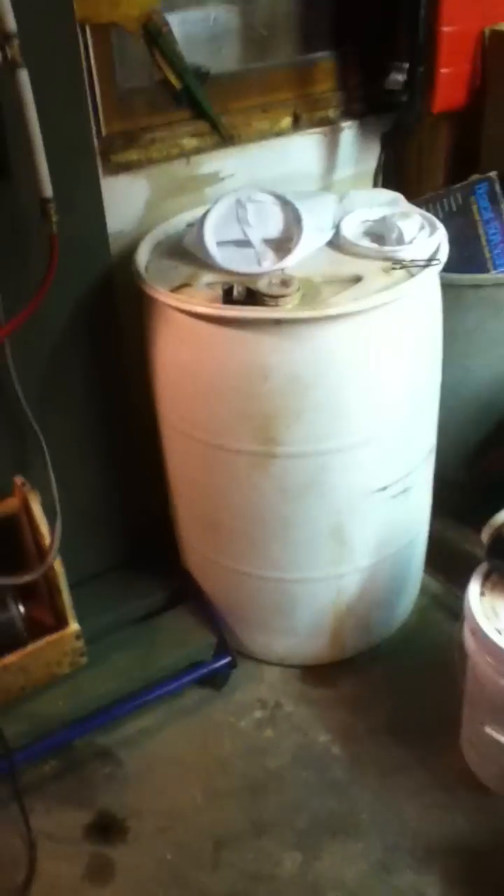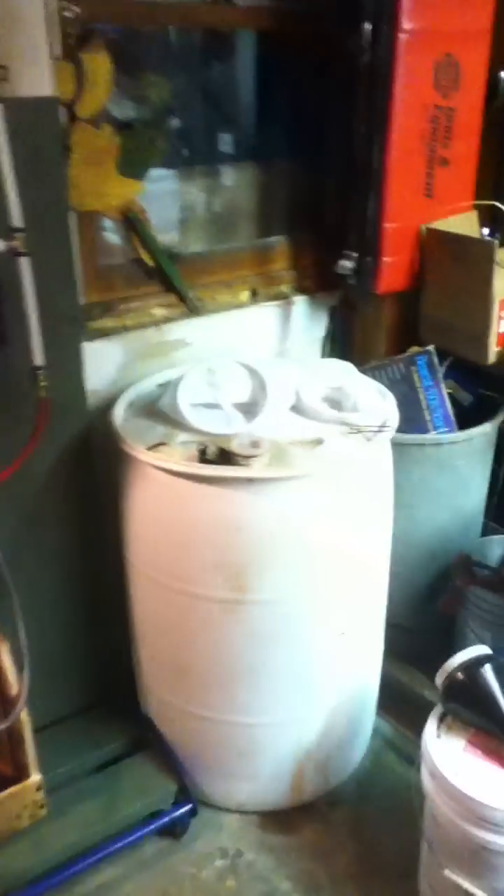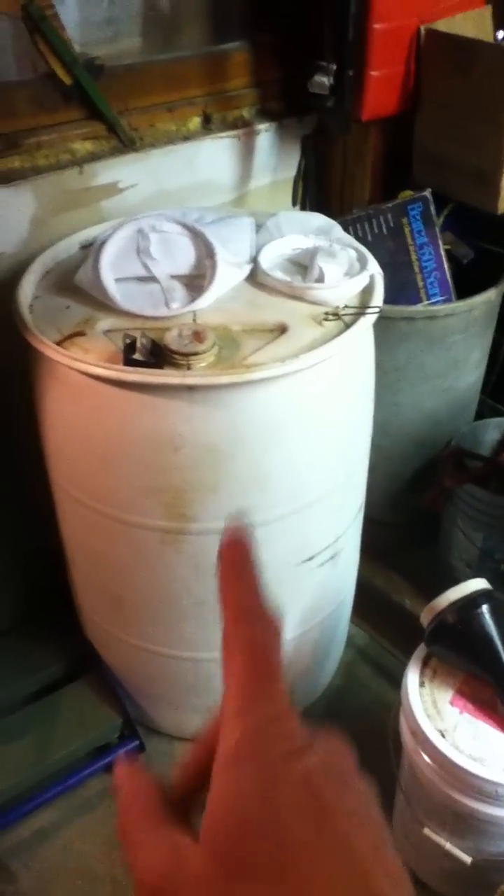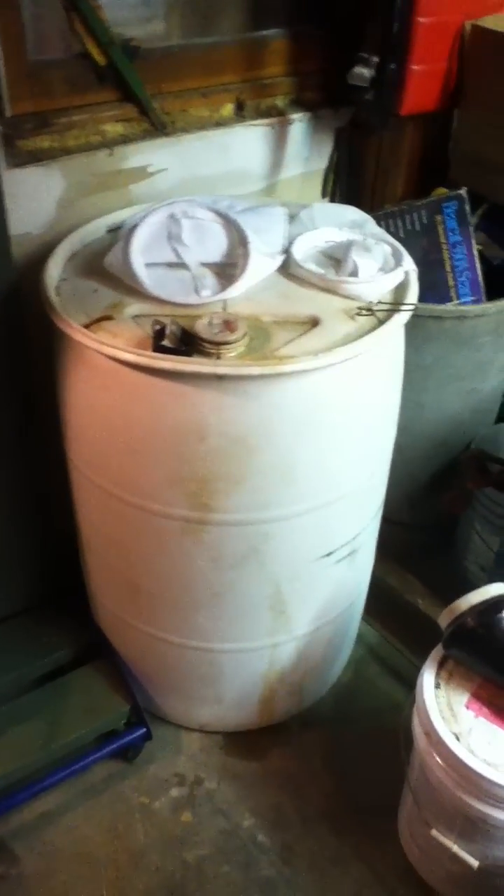Here we go — this is my waste oil to diesel fuel system, right here, this is the whole deal. I've got my 100 micron filter down to a five micron filter. I do have a one micron but that's what I'm using now. I get my raw waste oil from the auto repair shop.